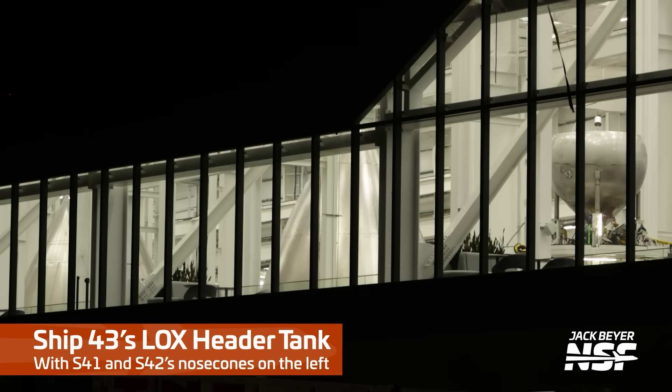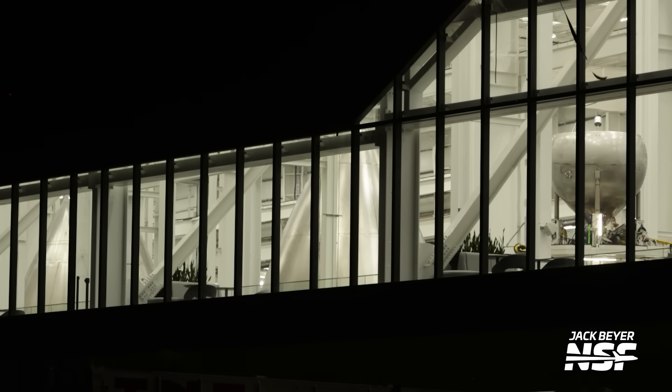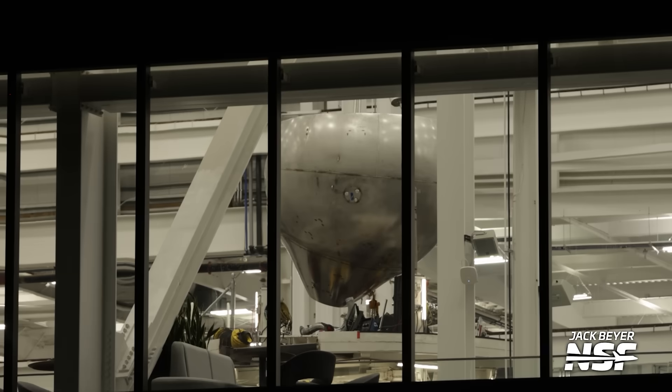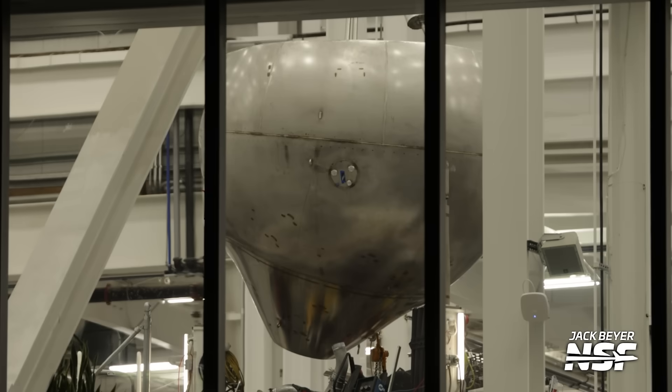Ship 43's LOX header tank is on the right-hand side - the UFO-shaped one. That's not accurate at all because it is neither unidentified nor is it flying. It's a sitting identified object - maybe now it's on a crane. Anyways, it's clearly not a UFO. It's just UFO-shaped.